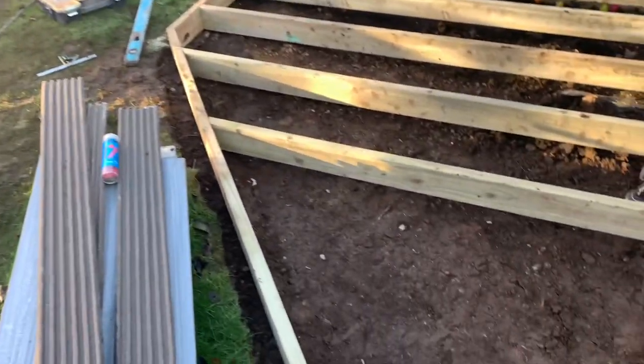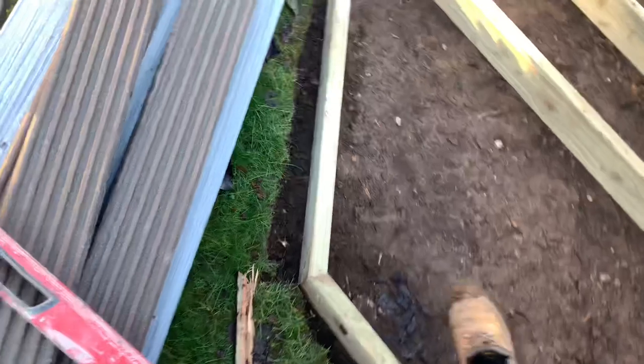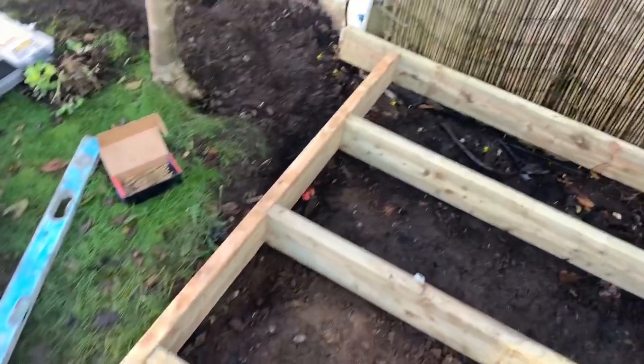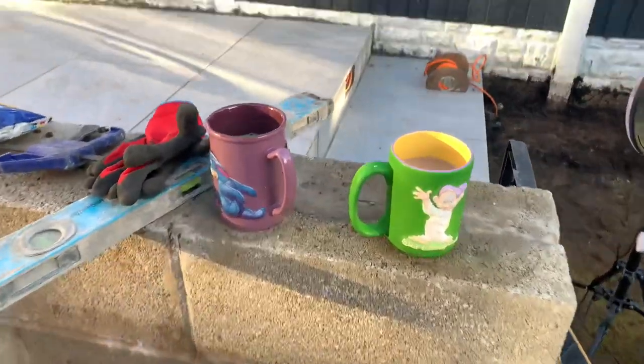We've about built the framework up now. Kieran's just putting the last one in — nice tight joints. The customers have just brought us out some jars of tea, bloody massive mugs.